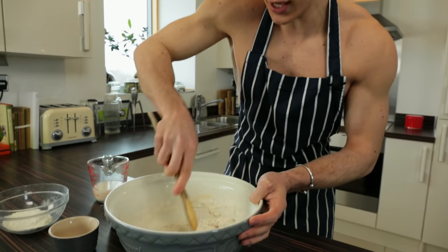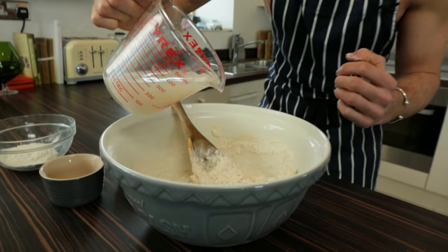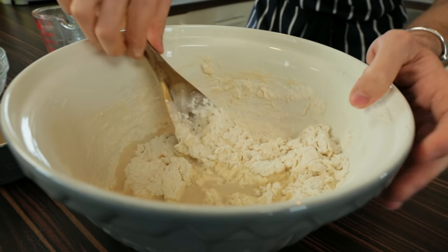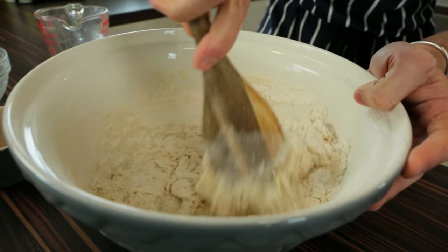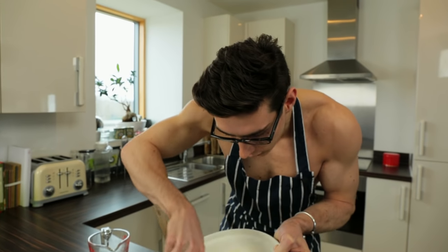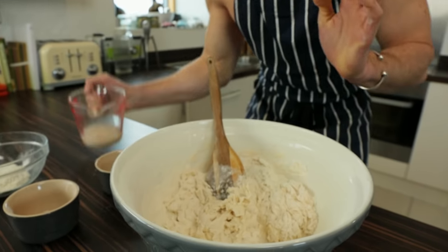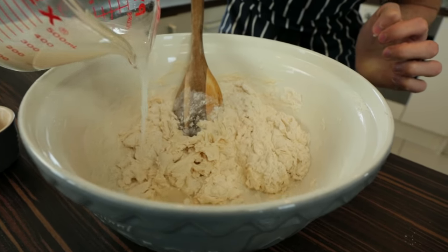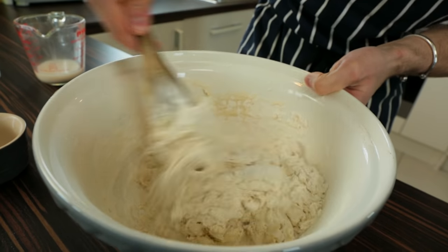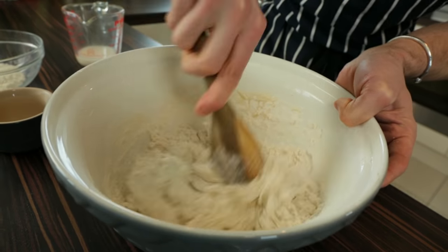You'll see it come together into this shaggy little dough. You might not need all the water — probably only about 90 percent — it just depends on how much moisture your flour needs. I've got a tiny bit of flour left at the bottom of my bowl so I'm going to add the final little bit of my yeast mixture and that should be enough.